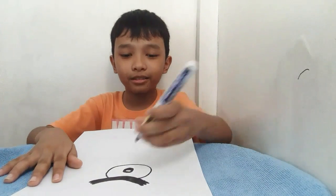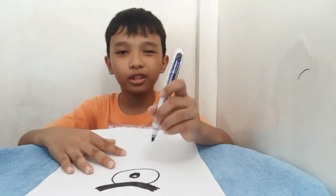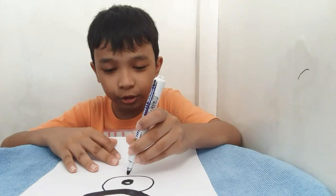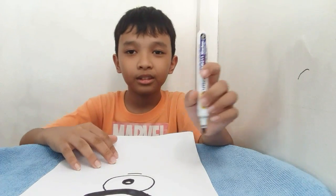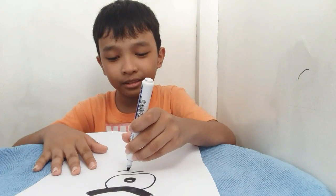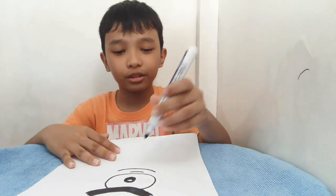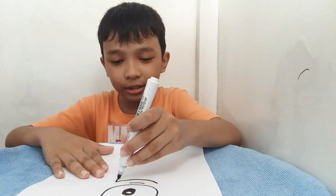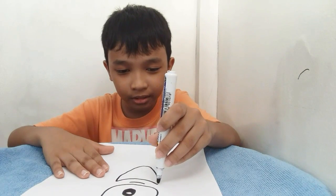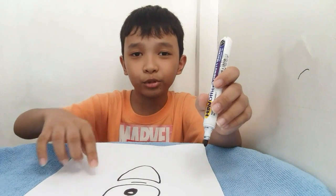Then you can do the mouth — a smile face or evil laugh. So first you can do a little bit of a line here like this, and then you can do the curve line for the smile face. Then you can do one big evil laugh curve line like this, and then you can do the curve lines on this side. I hope you can see it.